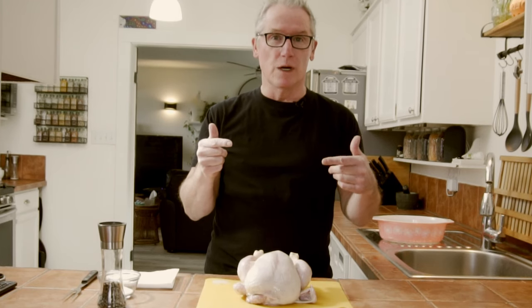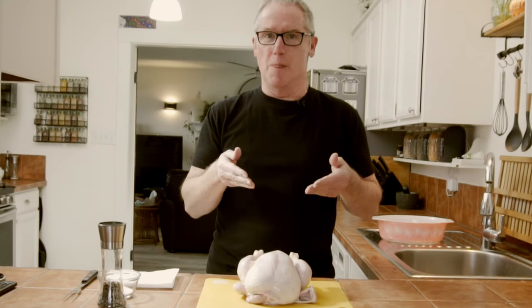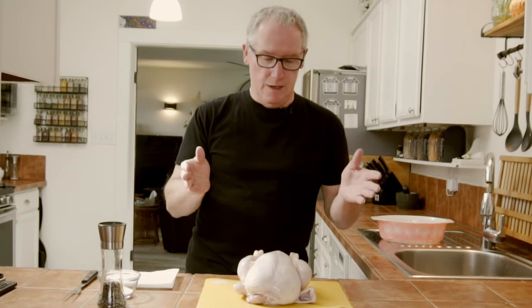Hi, Vaughn here and today it's roast chicken. Everybody loves a roast chicken — this is how I do it. Today we got this from Griller's Meats, the local butcher shop here in Salmon Arm. This is a beautiful chicken and we're gonna roast it.